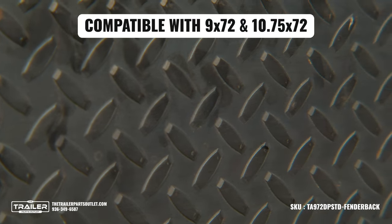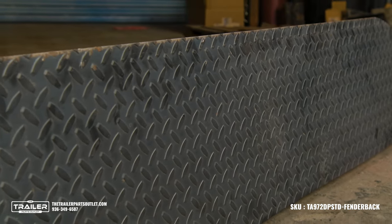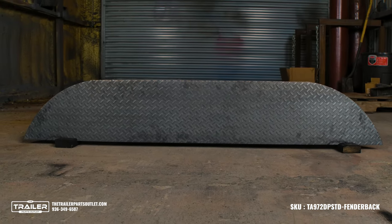Compatible with 9x72 and 10.75x72 fenders, this fender back will align perfectly with your trailer. Don't compromise on quality and performance when it comes to your trailer.